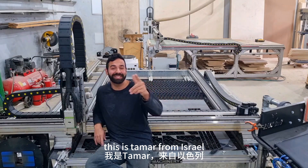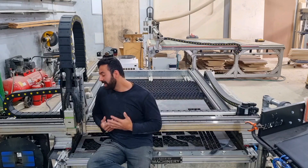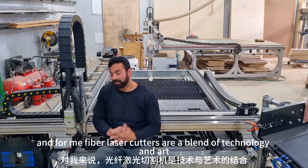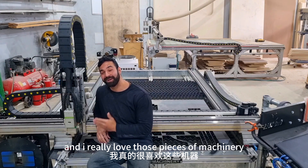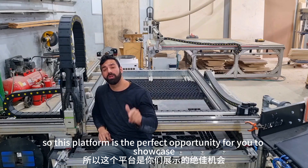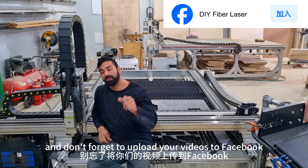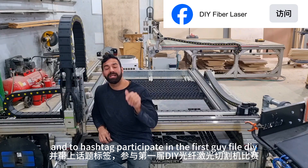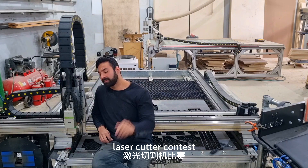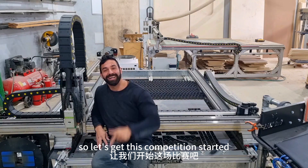Hey everyone, this is Tamar from Israel. I'm really happy to be part of this international competition as a judge. For me, fiber laser cutters are a blend of technology and art, and I really love those pieces of machinery. This platform is a perfect opportunity for you all to showcase your unique and creative DIY fiber laser cutter builds. Don't forget to upload your videos to Facebook and hashtag the first Skyfire DIY laser cutter contest, and let the world see it. Let's get this competition started.